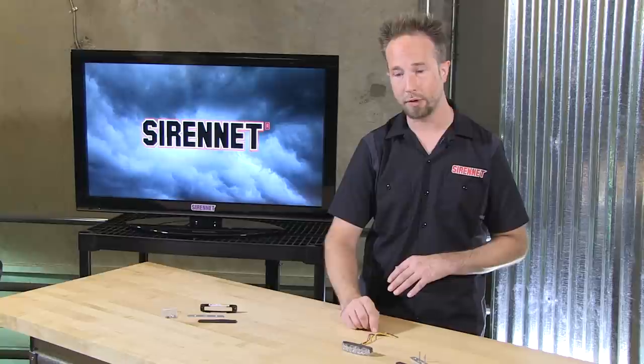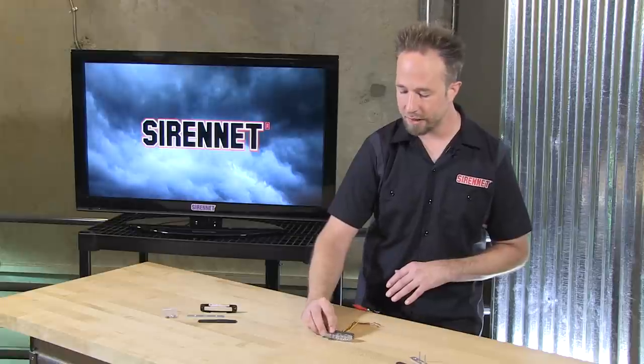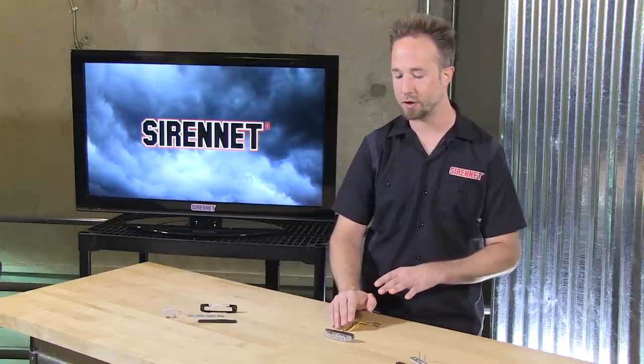When it comes to tying this into your vehicle's 12-volt electrical system, it's simple enough with three trigger wires: red, black, and yellow. In this case, the yellow is going to be a double-duty wire — it's going to change the flash patterns, 27 total, and it's also going to adjust the synchronization. So with this, you have the ability to have alternating and simultaneous patterns.